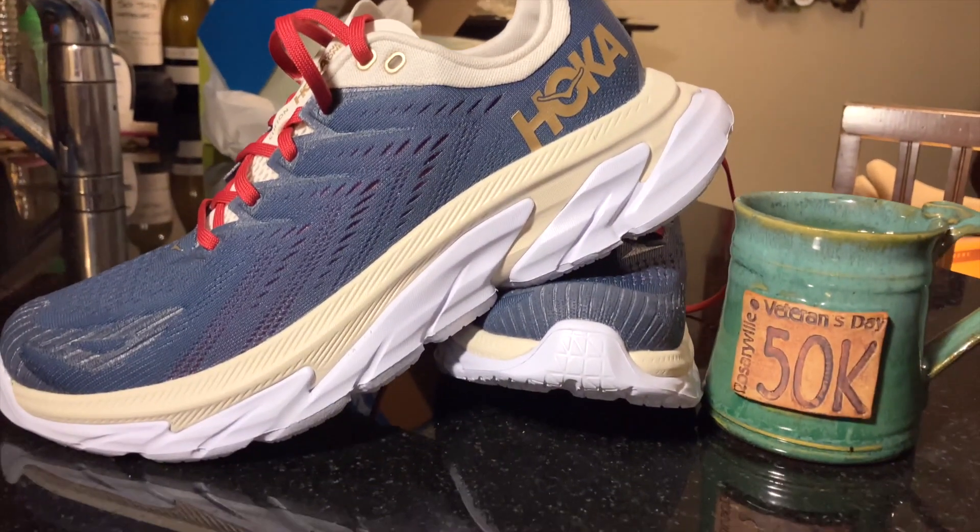At $160, when the price comes down a bit it'll be even better, but comparing it to the normal Clifton, I think it's worth it. Those are my thoughts on the Hoka One One Clifton Edge. Remember to smash the thumbs up button, leave a comment below and tell me what you think of this shoe — train hard and have fun.